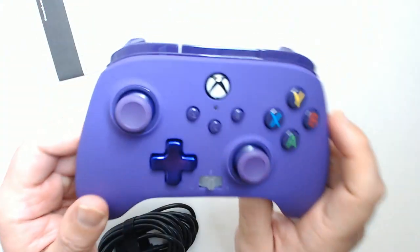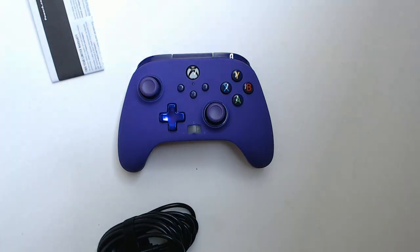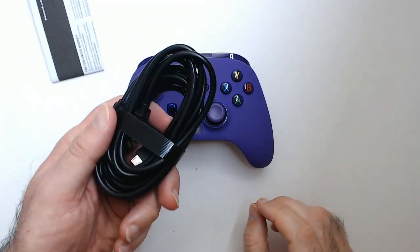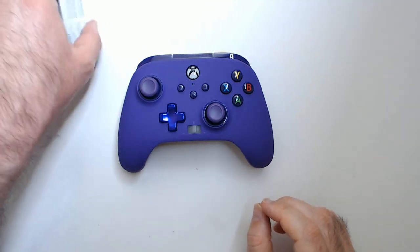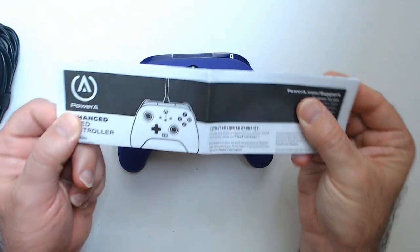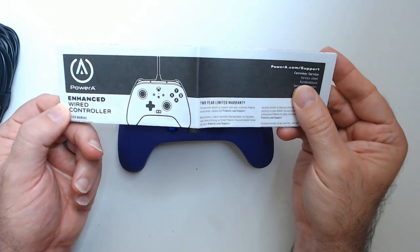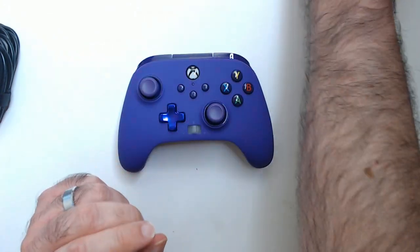You have your start and back, and that middle button there is a share button, which I don't really use. It also features anti-friction rings for smooth motion. Supposedly has improved grip — and you do feel it; these controllers feel good. There's an instruction manual but you don't really need it.